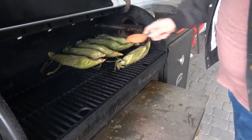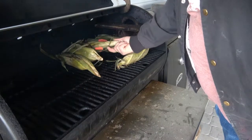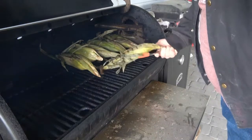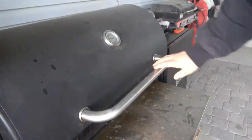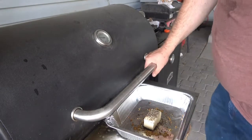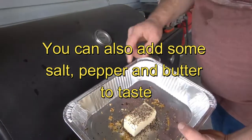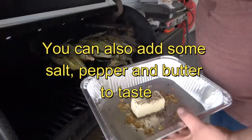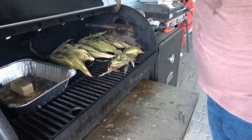It's been 30 minutes, so we're going to give our corn a flip. We'll let it keep going. Our corn's been on there an hour, so I'm going to get our garlic butter going. I already put this in the oven — a little bit of olive oil with two tablespoons of minced garlic and a tablespoon of black pepper. I'm just going to put this in here and let it melt down. By then our corn will be ready to eat.